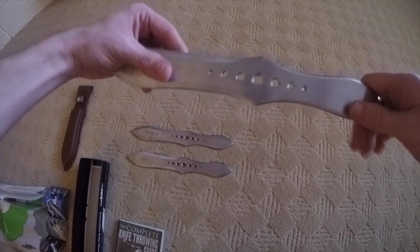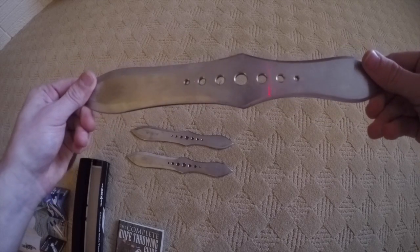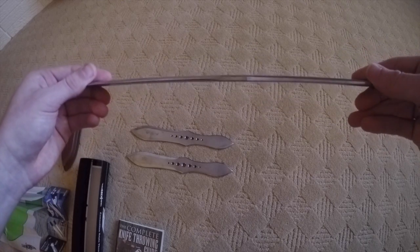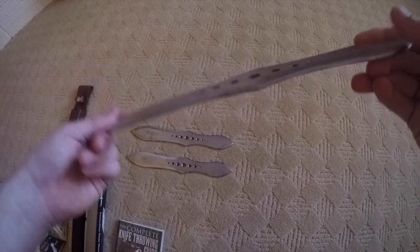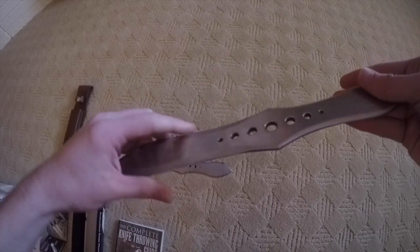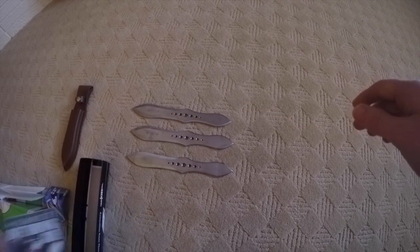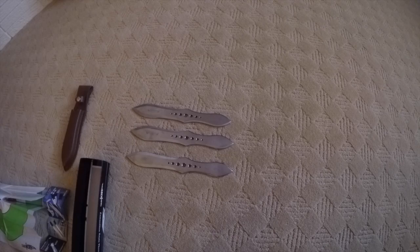The knife is 420 stainless steel, with a 12 and 1/8 inch overall length. It is ergonomically designed — I don't really know what that means — but it is a single piece of steel, as you can see. Now let's go outside and try it out.